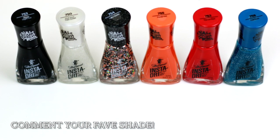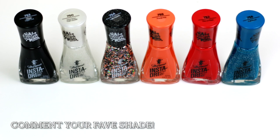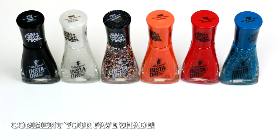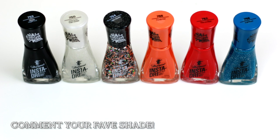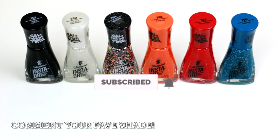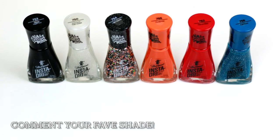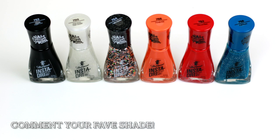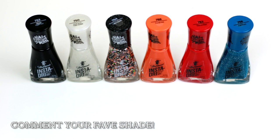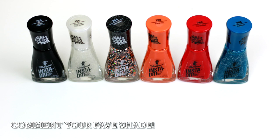Let me know what you guys think in the comments below — what did you think about the color selection and this collection in general? If you're new here, thank you for clicking and joining us. Please go ahead and click subscribe, give this video a thumbs up if you enjoyed it, and as always stay healthy, stay safe — see you in the next video!